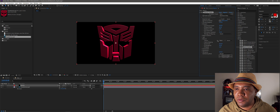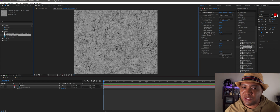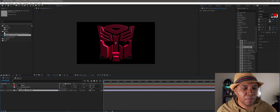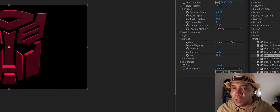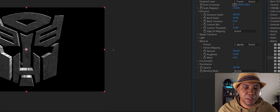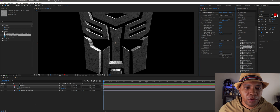That brings us to the Material tab on the right-hand side. I have a scratched-up metal material I'm going to use for this example. I'll drag that into my timeline just underneath everything, then go back to the Mantra tab, come over to Material, go to Texture, and select that image I just brought in.